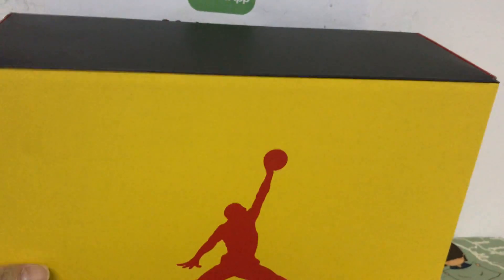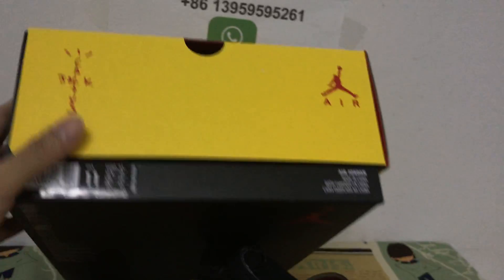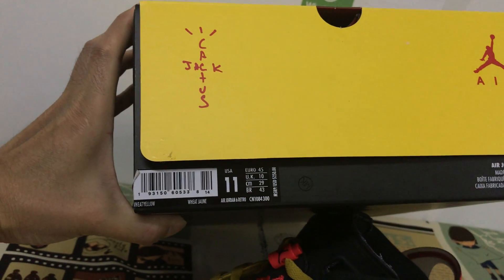And the shoe box is the yellow shoe box, with the Cactus Jack and Travis Scott logo on the box, and here's the box label.